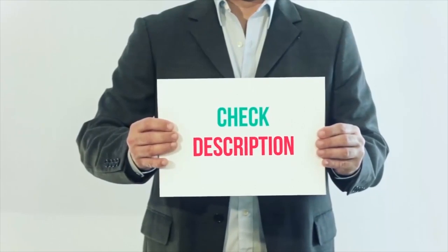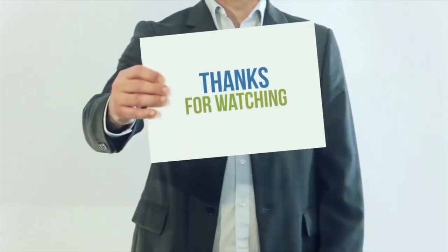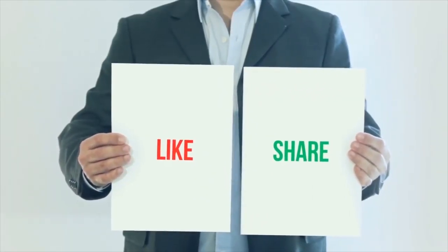I have included all product links in the description. You can check out these links for more details and the latest price. Thank you so much for watching — please subscribe to my channel, share this video, and don't forget to hit the like button.